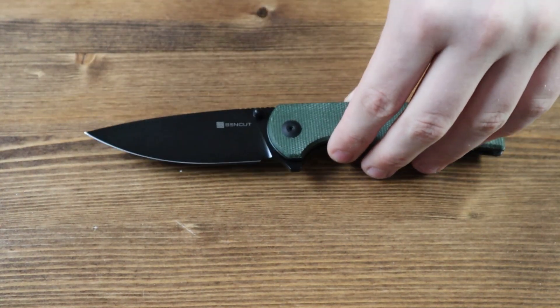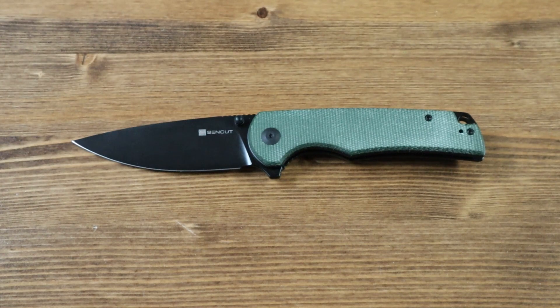Let's go over the dimensions and specifications of the ZenCut Praktisk. The green micarta handle is 4.68 inches long, the 9cr18mov steel blade is 3.59 inches long, and the overall length of the ZenCut Praktisk is 8.27 inches.